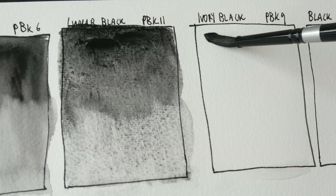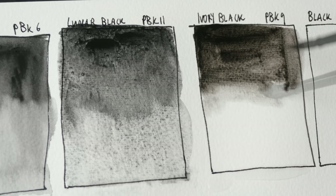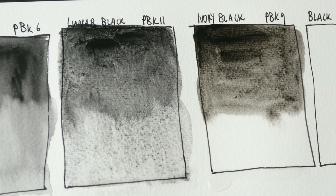Ivory black, as the name suggests, is made with charred ivory, but nowadays it's really made with charred bone. This looks like it has a slightly warmer color temperature compared to the other two blacks.